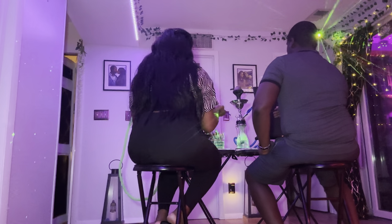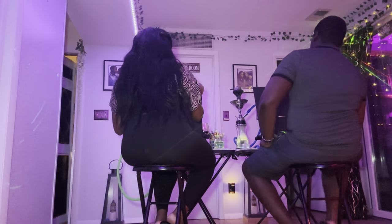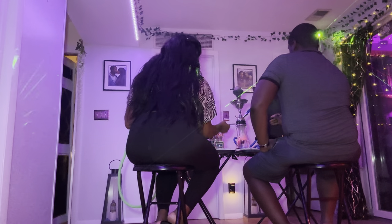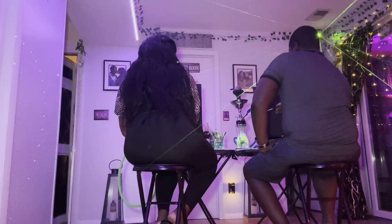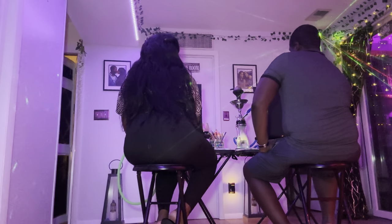I wish we could have had the lights out, but then you guys wouldn't have been able to see us. It's not a bad idea to have some light coming in, but it is such a vibe when it's darker. We are trying to get into the painting right now — we'll keep you posted.